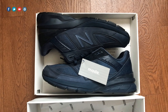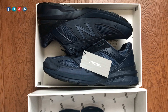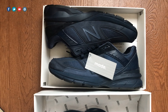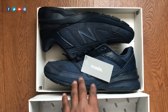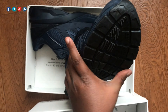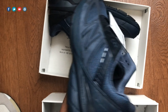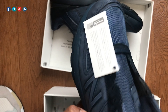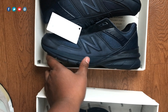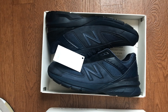As far as the fit of the New Balance 990 v5 in general, what I've known about the 990s is they run a little bit long — usually about a half size long in my opinion. I usually wear anywhere between an 11.5 and a 12, and I definitely have to go down a half size in the 990 v5s. As far as width, it's pretty good — no pressure on the side or anything like that. It's just a little bit long, so if you prefer a snug fit I would definitely recommend going down a half size. People with wide feet can probably go true to size.